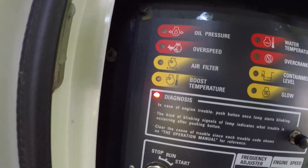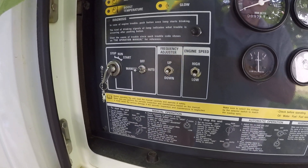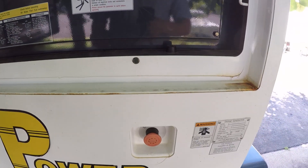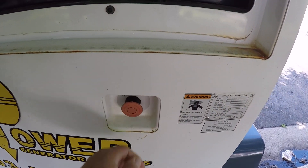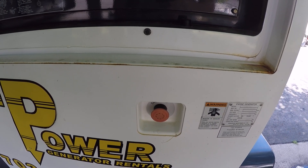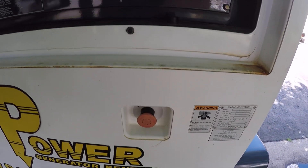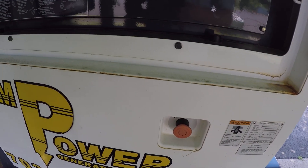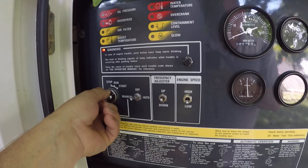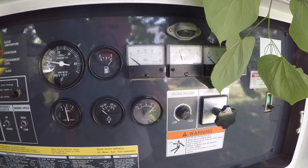As you can see, dash lights are on and the unit is now operational. One other thing that can happen: if a customer uses this button to shut the unit down, occasionally they will get dust in it and you may need to repeat this process a few times — pulling it in and out — and then watch to see that the lights come on. Then turn the key and the unit starts up and we are ready to go.